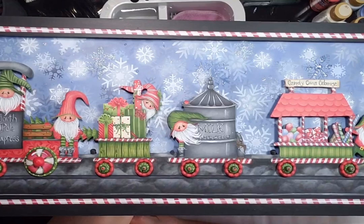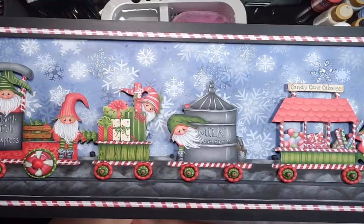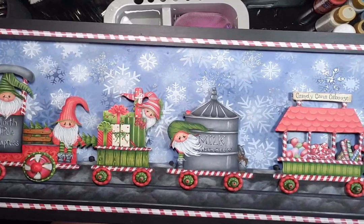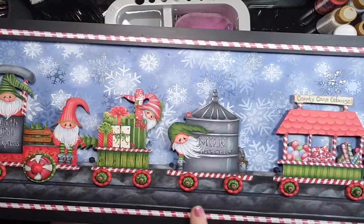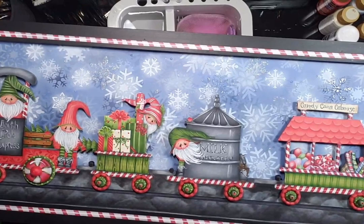Today we're going to be working on some of the elements from my new North Pole Express packet. The gnomes and little presents and things are all reminiscent of Christmas, and today in particular this first lesson is going to be on the candy cane trim and how I do that. There will be another lesson coming up on how to do the background stenciled snowflakes, but this one is going to be on the candy canes.